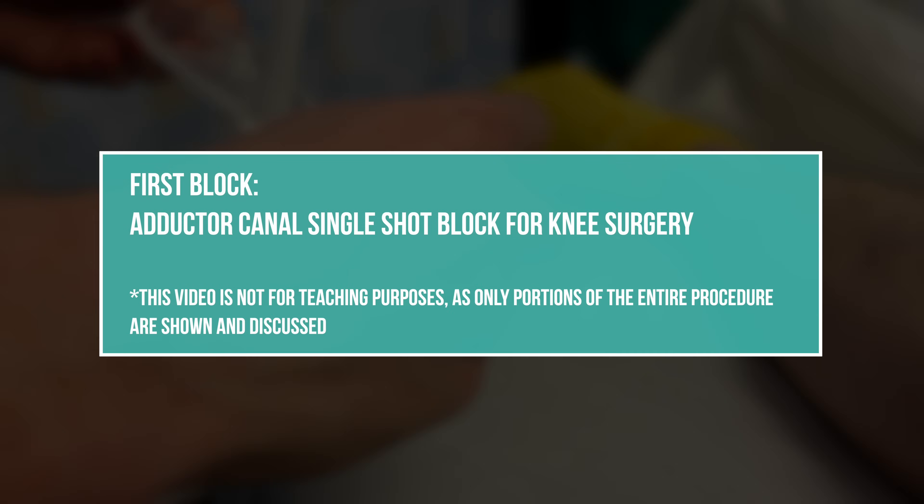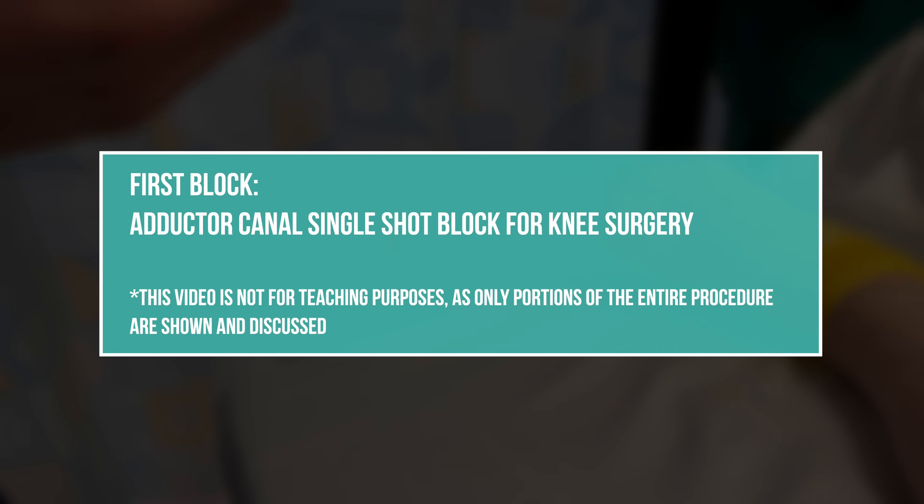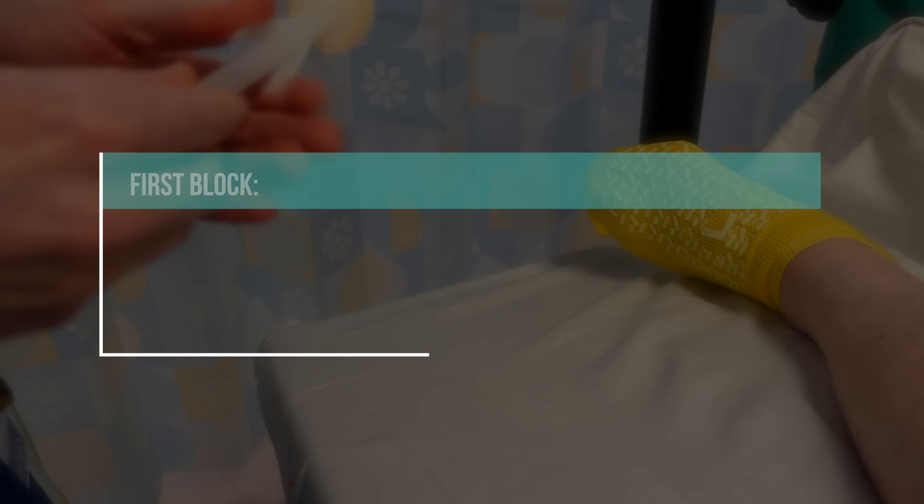We are going to do a safety check to make sure that we have the patient that we want and we're doing the correct procedure.